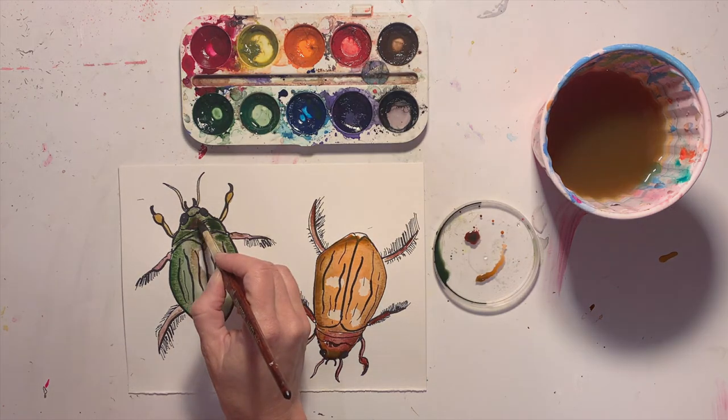All right, that's it! Thanks for watching, and I can't wait to see your wetlands watercolor insects. Have a great day!